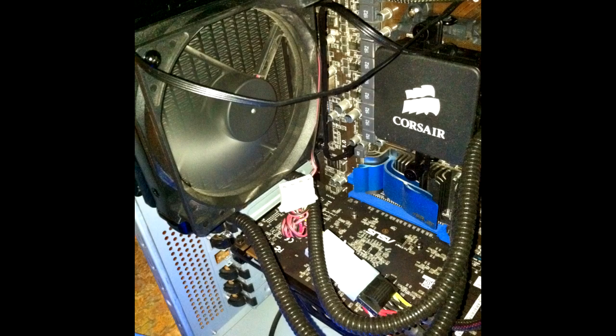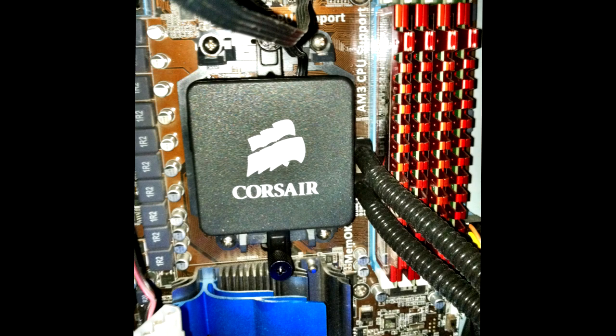Here are some pictures that I took with the Corsair in my case. I have the dual fans set up as you can see in this next picture. The left fan pushes air out of the case, and the right fan pulls air through the radiator from inside the case.